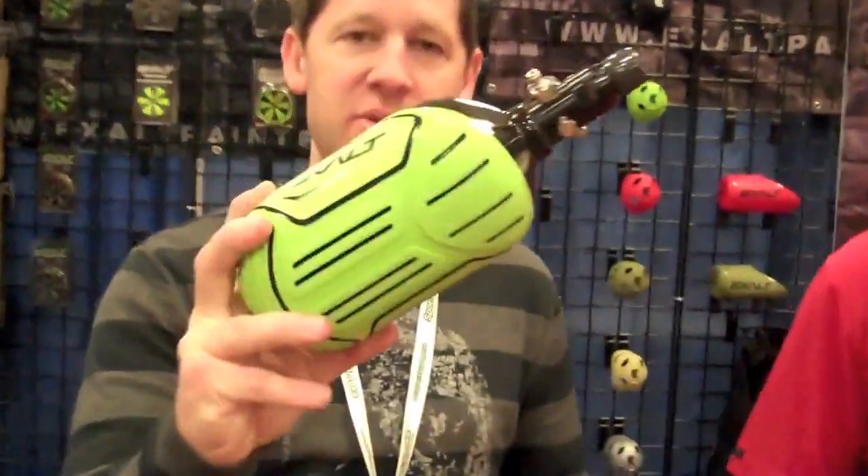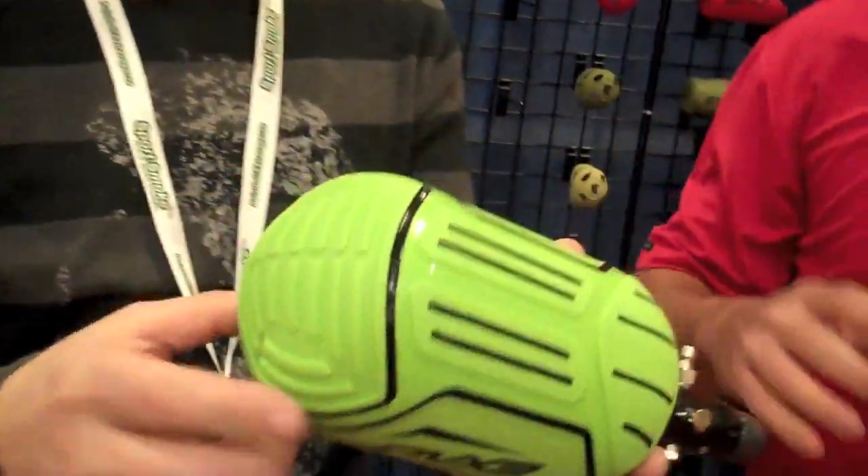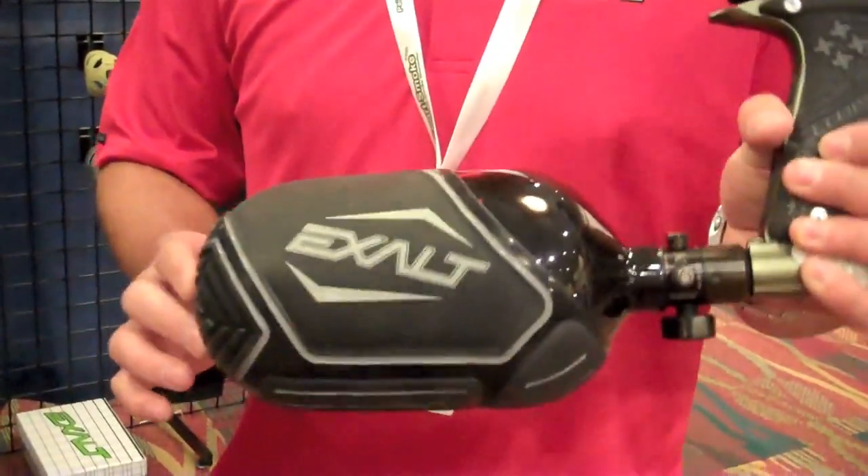Check these out — these are the new tank covers. What we've got here is two sizes. This is the smaller size and you can see it on a 45-45. We've also got the larger size for the 68-45 tank.